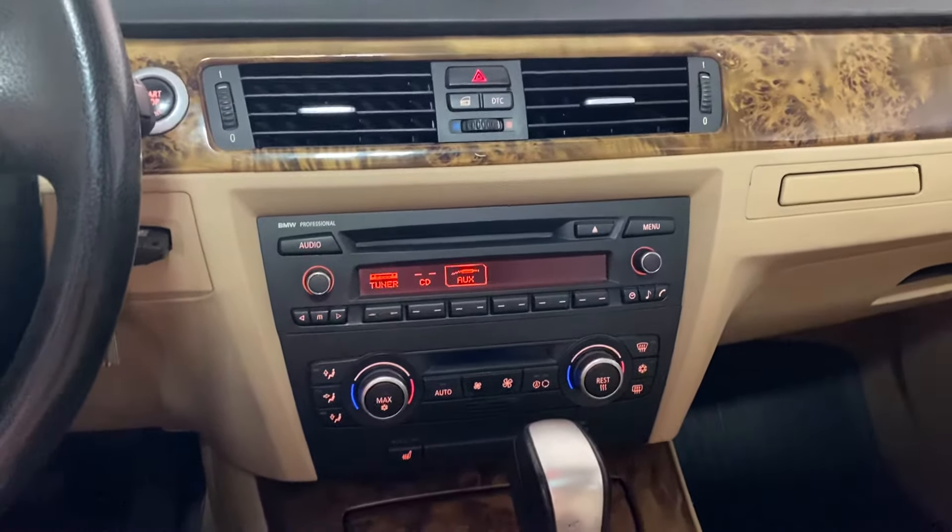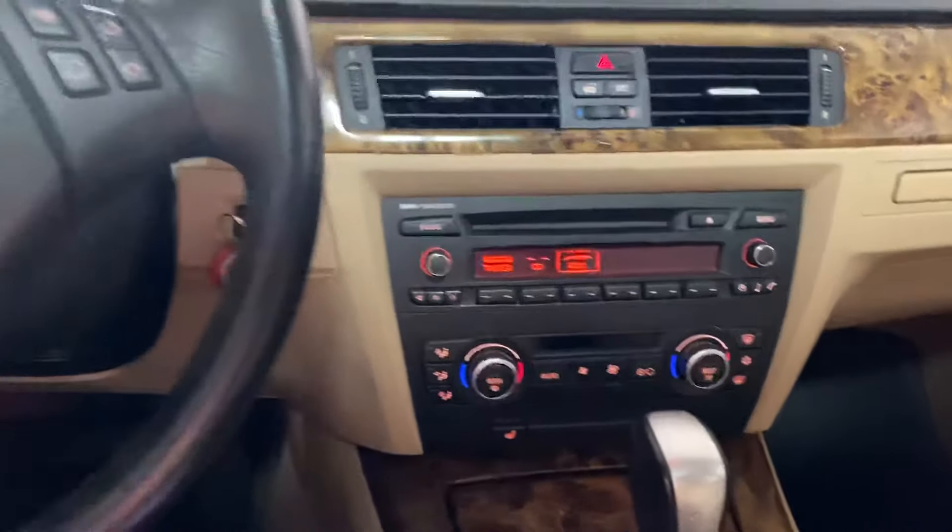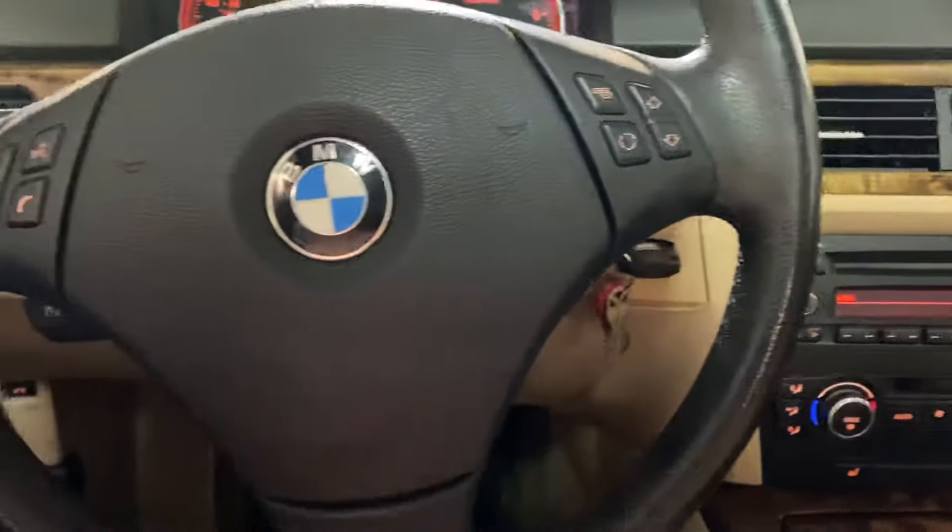Hello everyone. We're working on a 2008 BMW 3 Series today. What we're going to go over is how to pair your iPhone to the Bluetooth.